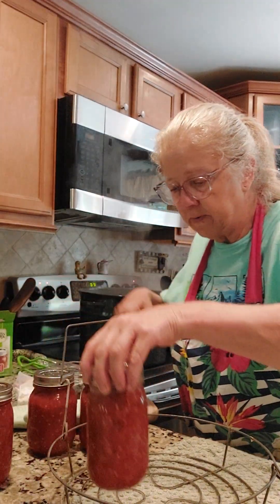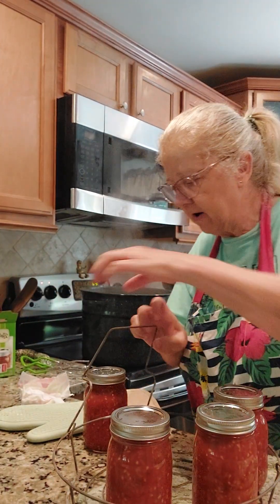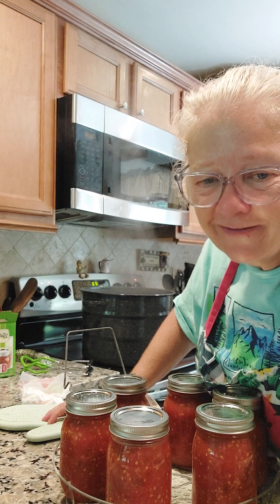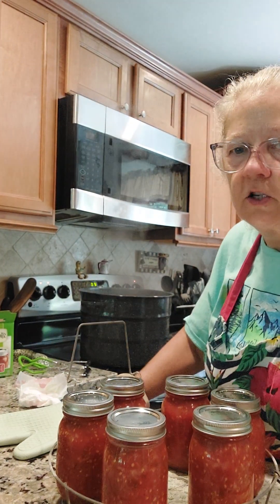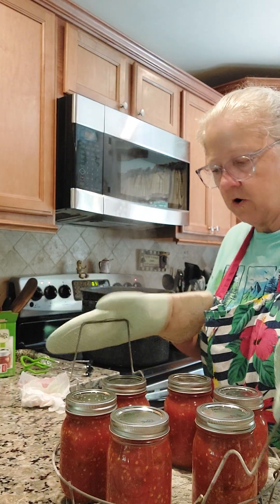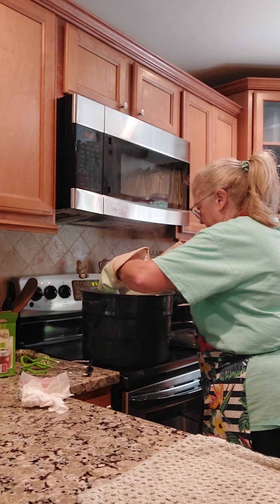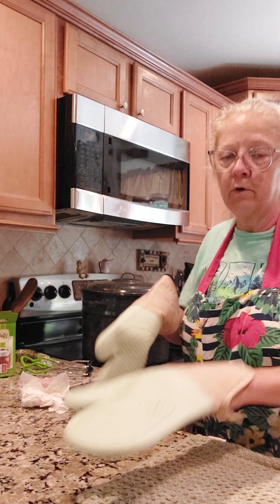My big canner is behind me with boiling water in it. We are going to set these jars down into the canner and boil them for 40 minutes. Grab the wire rack up with the jars on it and set it down into the canner. Put the lid on it and set the timer for 40 minutes.